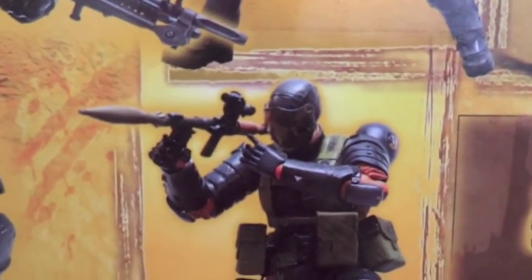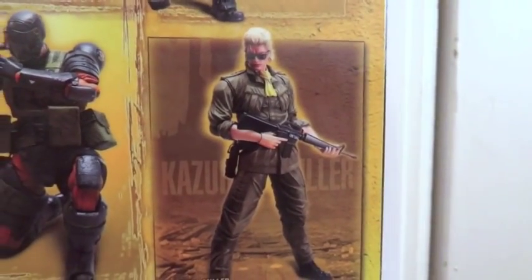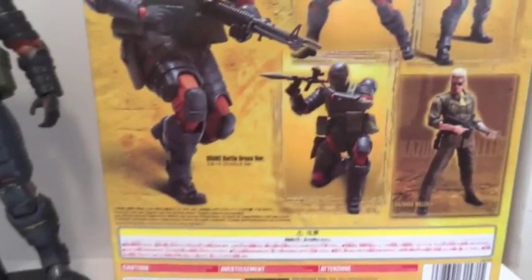On the back of the box you see a couple of pictures of Snake Big Boss and the interchangeable head, and also it mentions Miller — the other figure that's available in this line. Let's take a look at the figure itself.